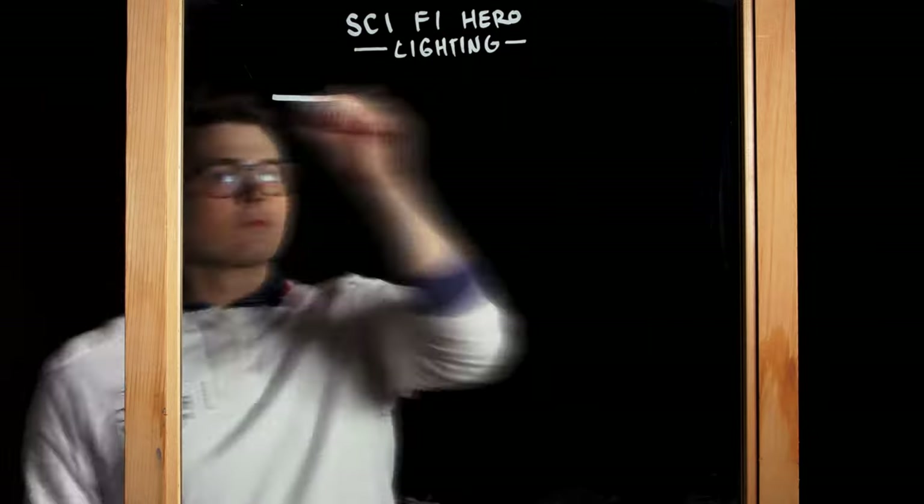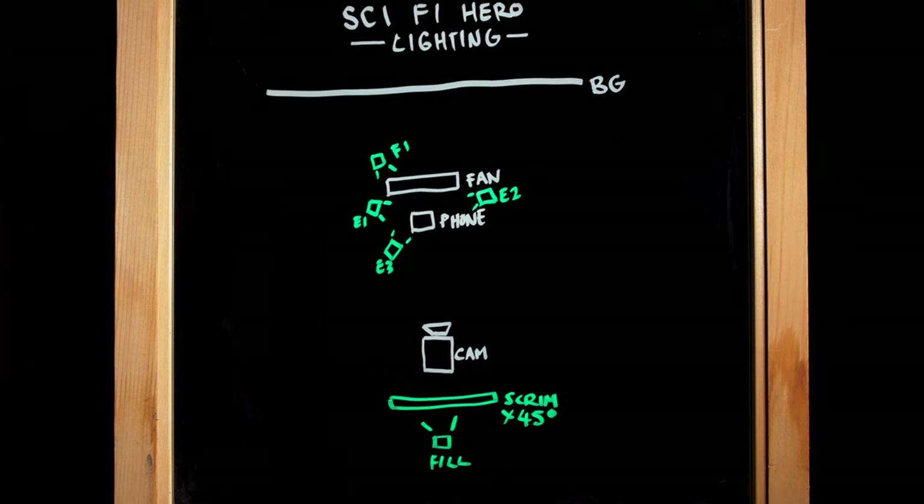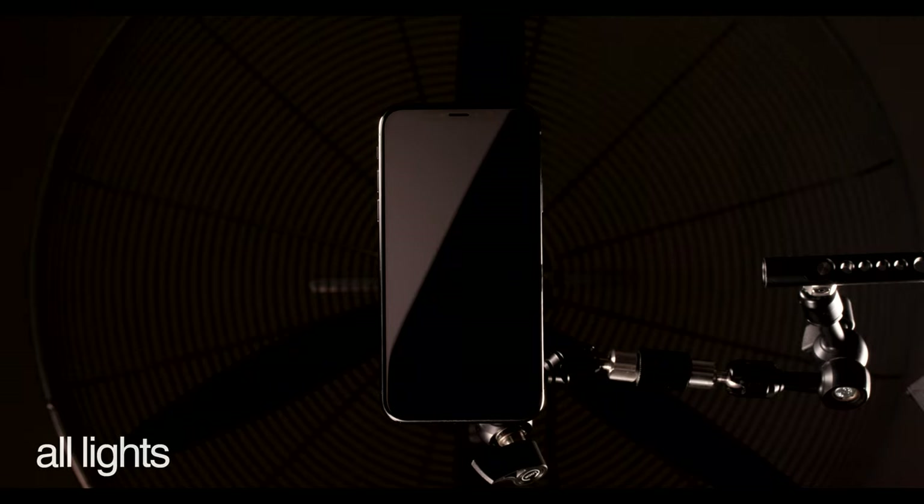We can break this down into two light setups because of the movement. At the beginning, we're going for a dramatic but not fully revealing feel — achieved through three backlights on the product that highlight the corners, edges, and details, plus a fourth that highlights the fan and its movement. When we come into our final setup, we're going to fade in a fill light that reveals the whole product and gives us that classic Apple 45-degree reflection on the screen.